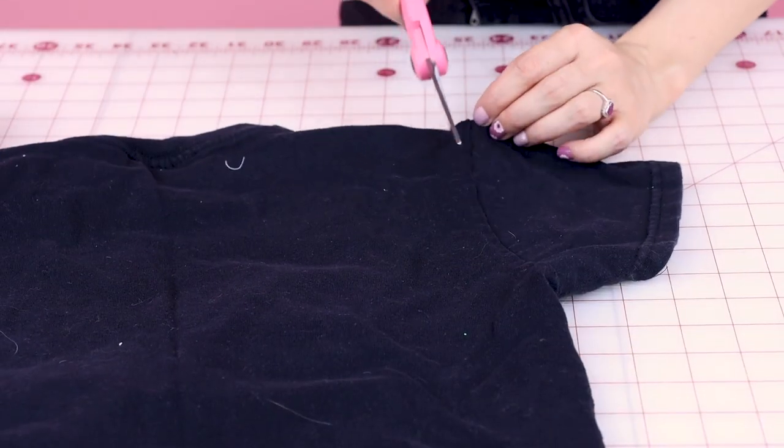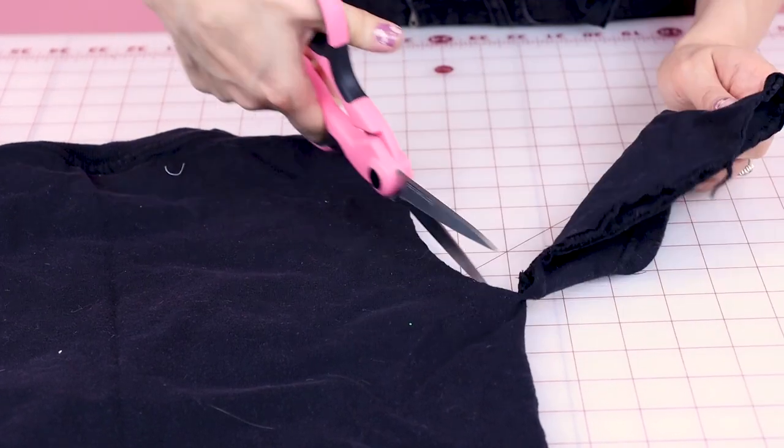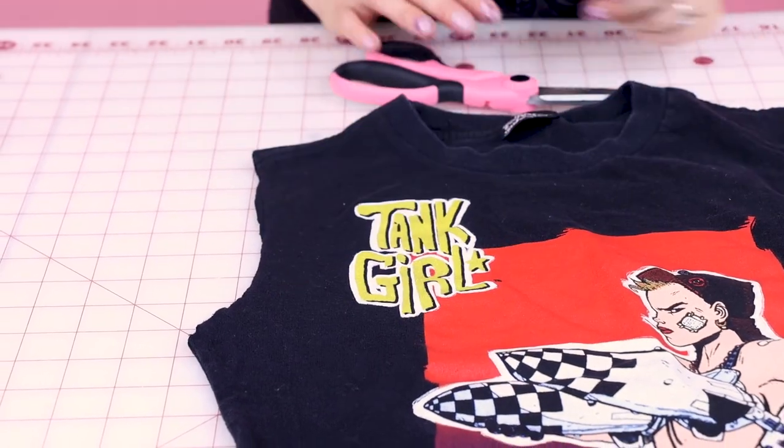You also might want to measure the shoulder of your sleeve and measure yourself as well, because sometimes these t-shirts, especially band t-shirts, tend to have a really long shoulder because it was meant for a dude. We're just going to cut into it one layer at a time, working all the way around the sleeve, flip it over, and do the same thing for the back. Now we are missing our sleeve, which is exactly what we want.